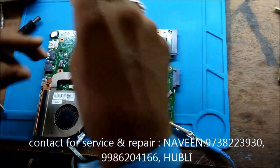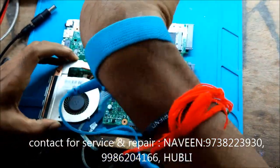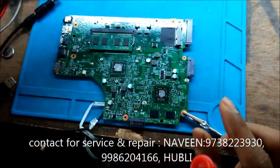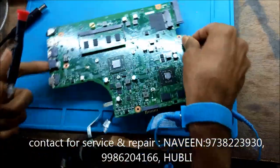You can see I am wearing a wristband, which is actually an ESD wristband, which discharges the electrostatic energy present in our body.